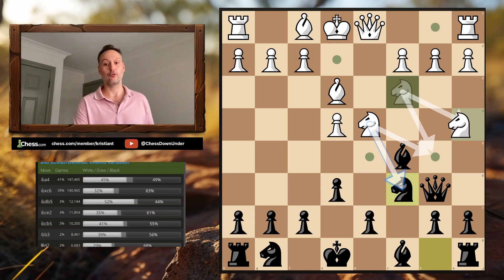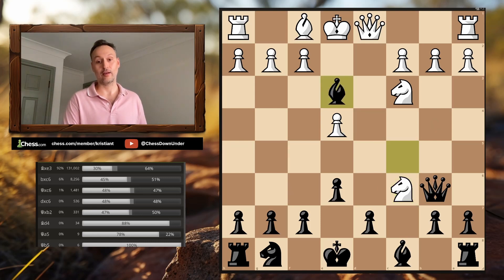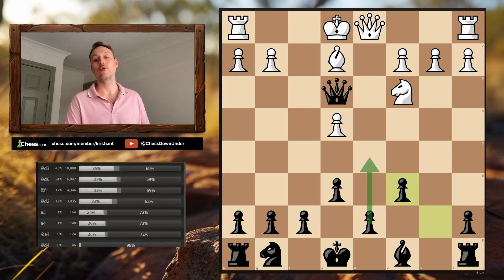One of the most common things you'll also see is White simply taking the Knight on C6, thinking the best way to resolve the situation is to exchange it. Once again, we take on E3 first, White recaptures, we snag that pawn, White intercepts, and we take back the Knight with the B-pawn. We're ready to push our pawns with D5 or play an alternative pawn structure to get our Bishop active. A great position for Black, and we are a pawn up as well.